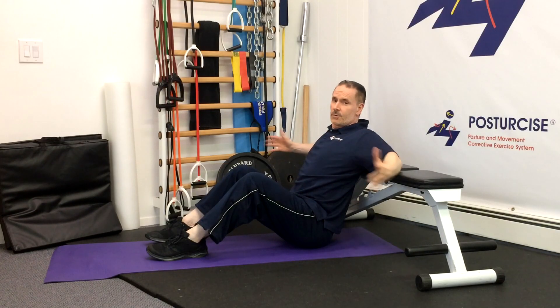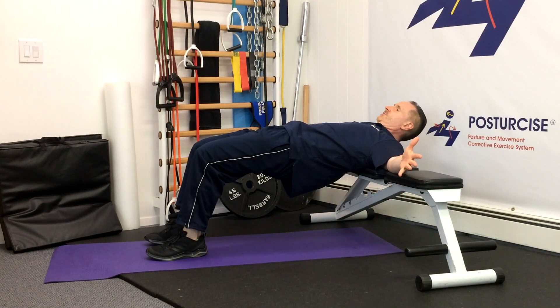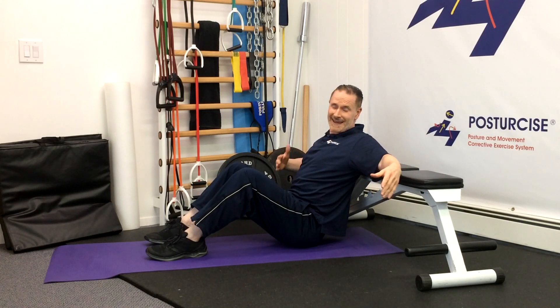The hip thrust exercise, which is done on a bench with the machine, lifting the hips up by engaging the glutes and coming back down, can be done with a bar or a machine pad, cable, resistance bands, or even dumbbells on your hips or free weight.